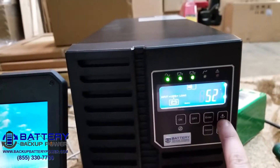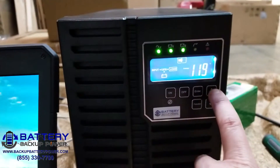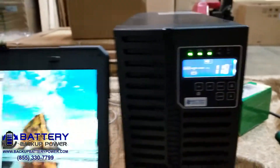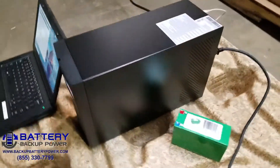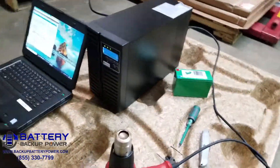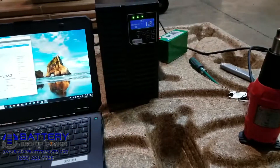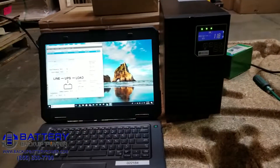The voltage is at 115. The utility voltage has recovered. These are the lithium iron phosphate batteries in this UPS, and we did a heat gun test to make sure that the UPS works correctly. And that's it.